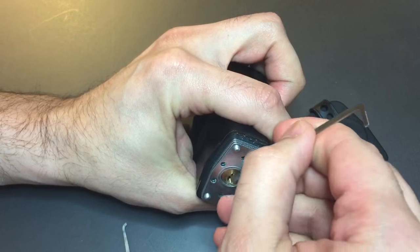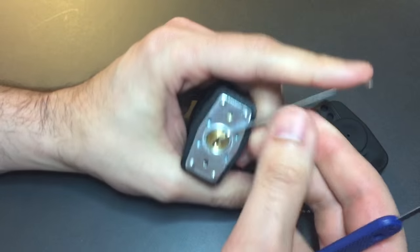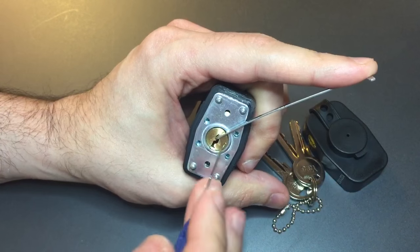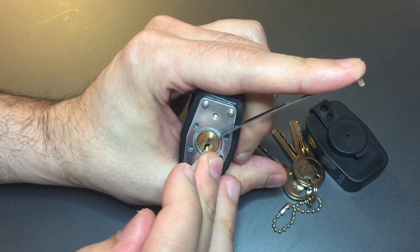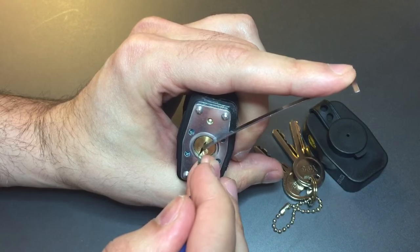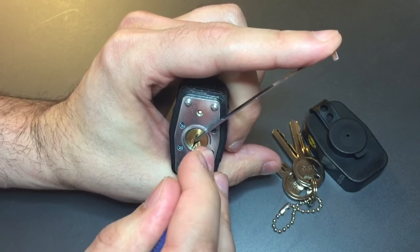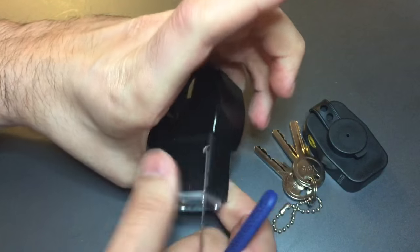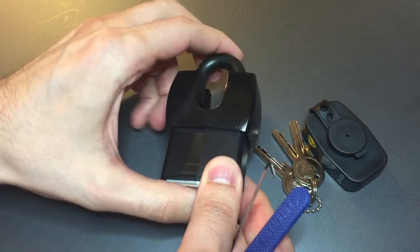We've got a very paracentric little Yale style keyway. Using a Peterson flat 5 and my number 7 hook in 15 thousandths. Click out a 1, click out a 2 — bit of a false set. Counter rotation, got 3 set. Counter rotation, got 4 set. Counter rotation, got 5 set. So at least 3, probably 4 spools in there. Not too bad.